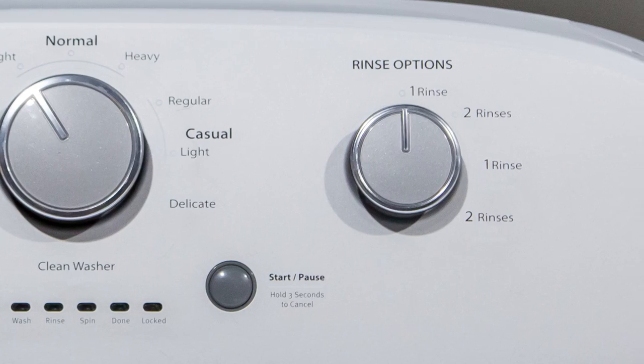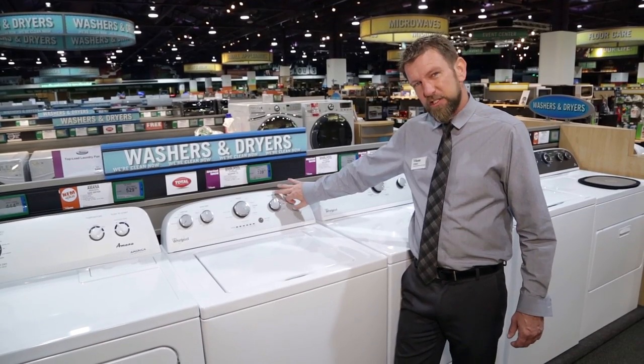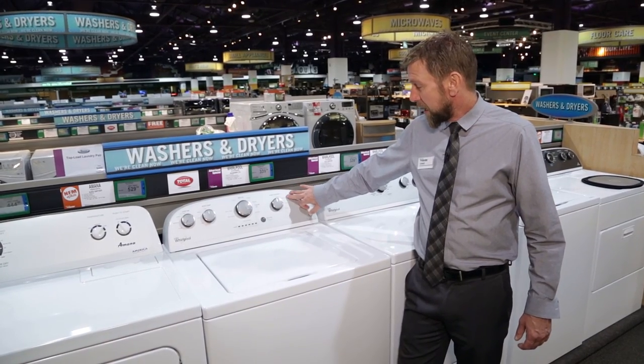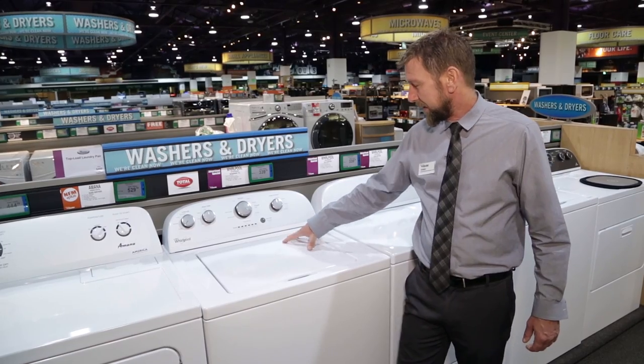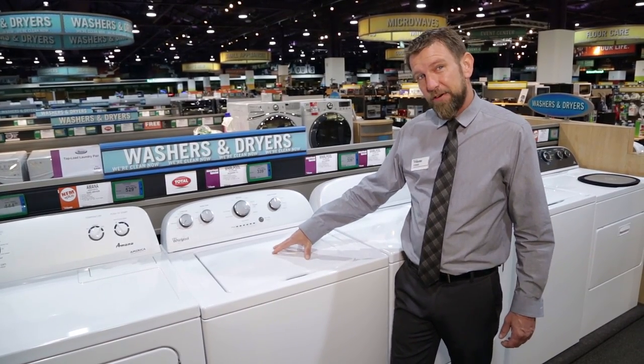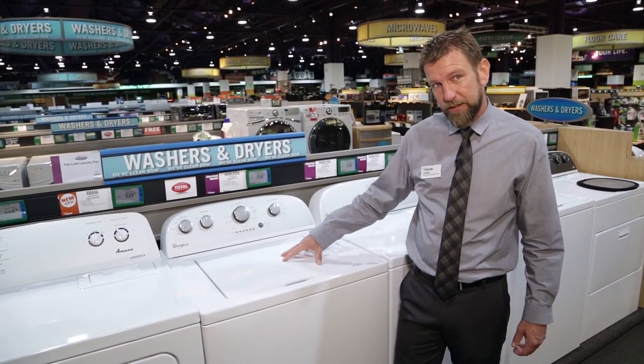All the way to the right are going to be our additional options on top of our washing cycle. We can do our regular standard rinse, get a couple rinses, and it actually has two cycles that are going to allow us to add our fabric softener at the beginning — the machine will add it when it's time once the rinse cycle starts.